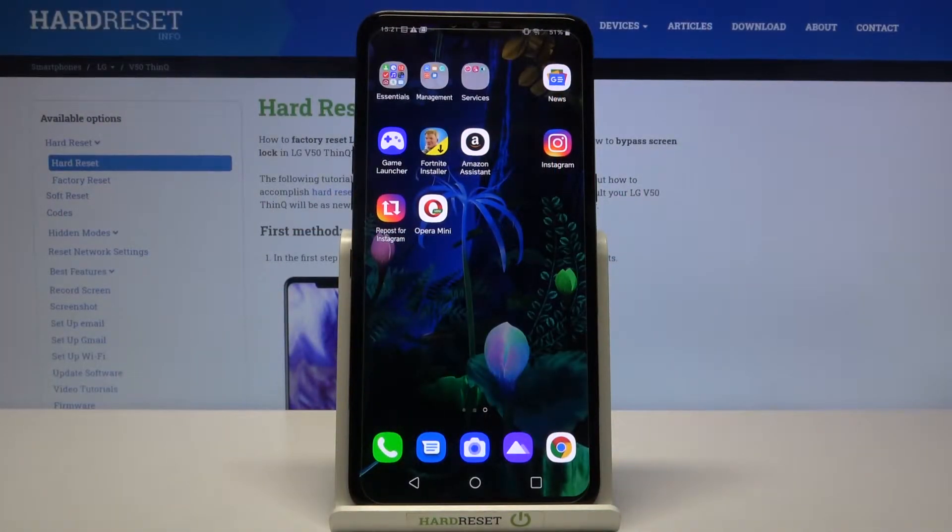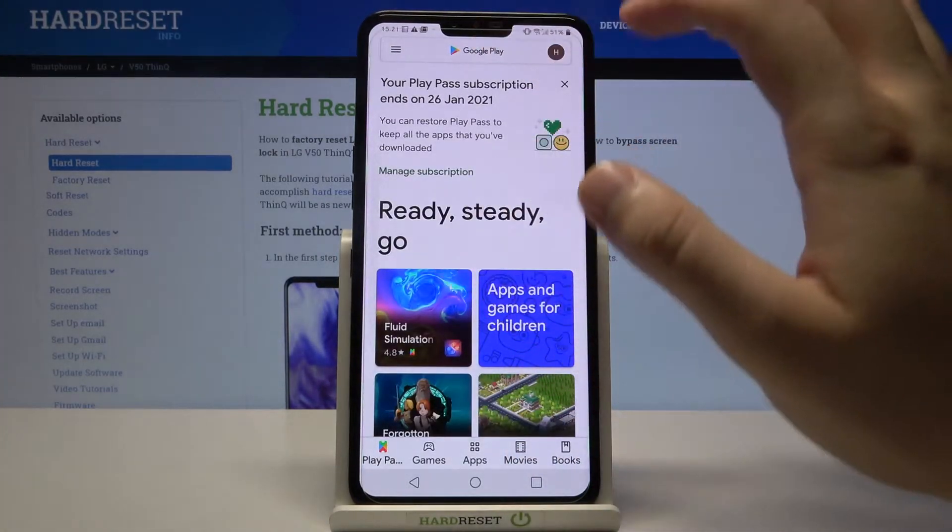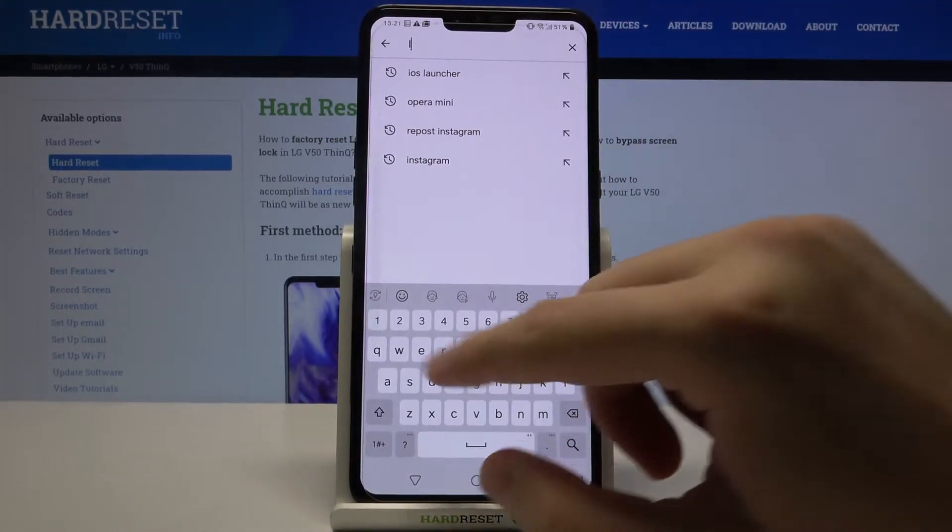Welcome. If you want to get an LED keyboard on your LG V50 ThinQ, first you have to go to the Play Store, then tap on the search bar and type LED keyboard.